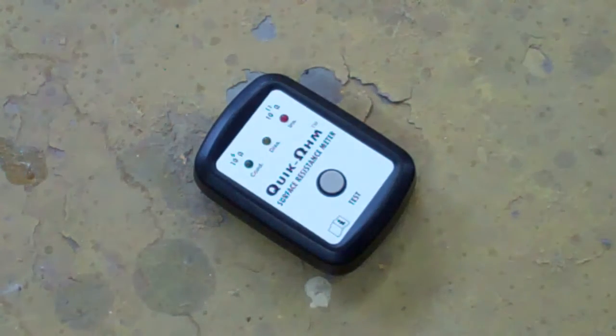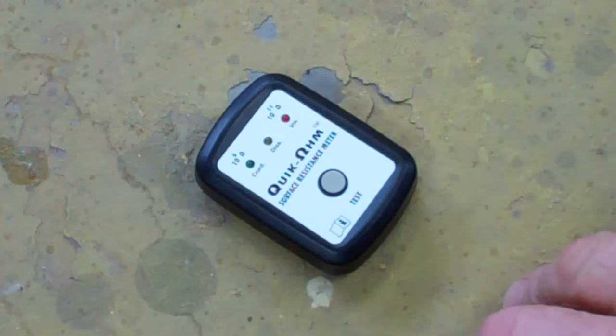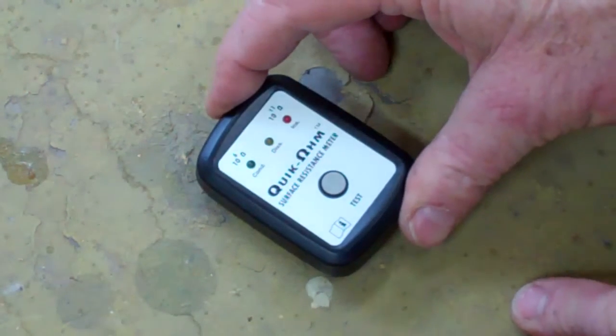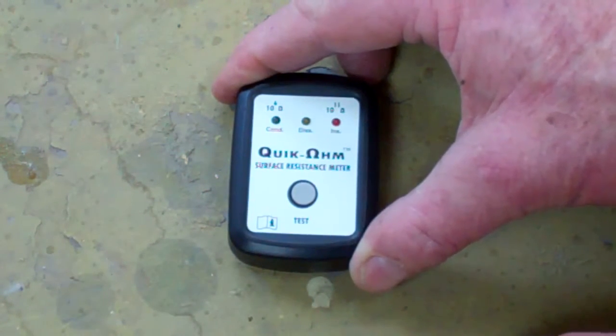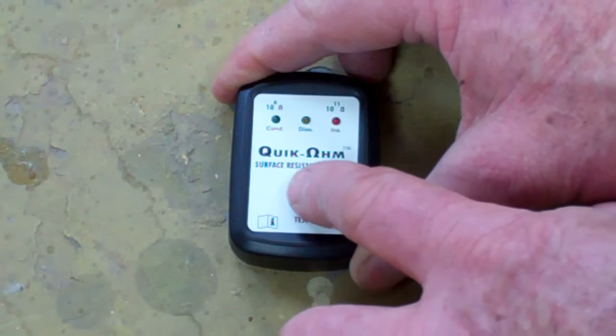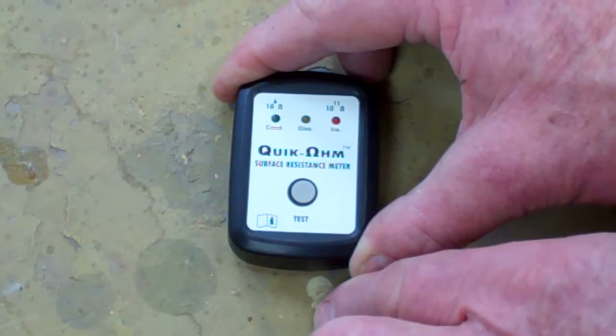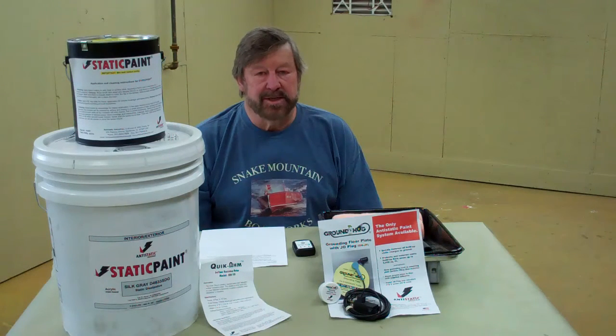We've placed the meter on the floor, sort of in the center of the room. Per the instructions, we hold the meter firmly against the ground. What we're hoping for is a green reading, but in a situation where static electricity can be an issue, about 98% of the time you'll get a red reading — as we have right here. As you can see, we have a problem. The meter returns an insulative red reading. Red means danger, stop, this is not a good situation.